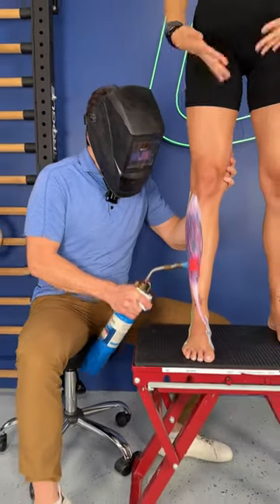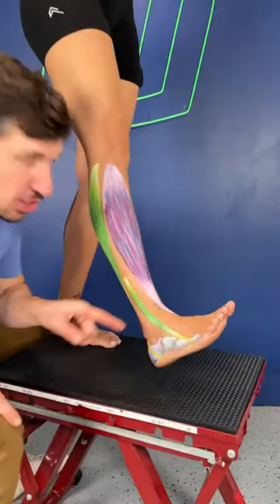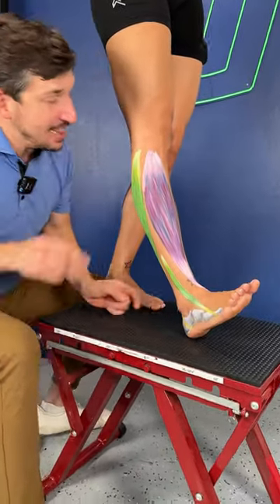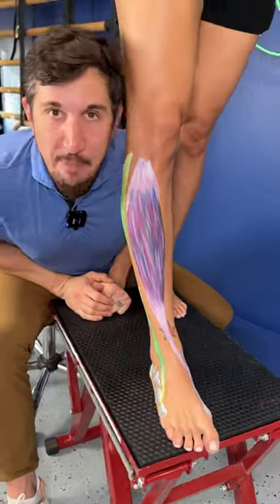Do your shins burn during and after a run? Here's why. Whenever you run, you are heel striking and then you're using this shin muscle to decelerate the foot from it slapping on the ground.